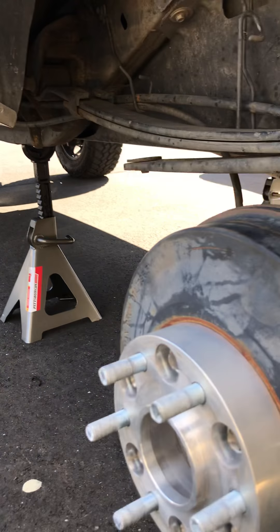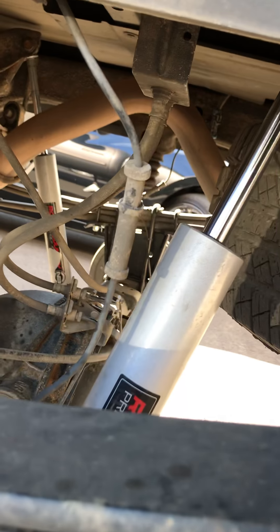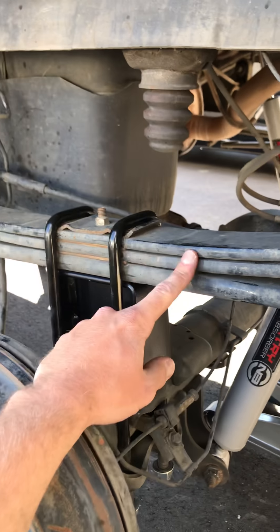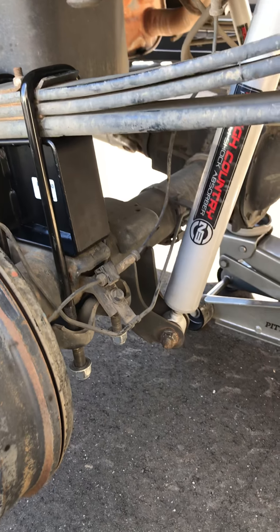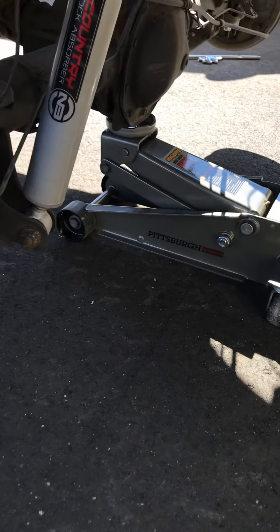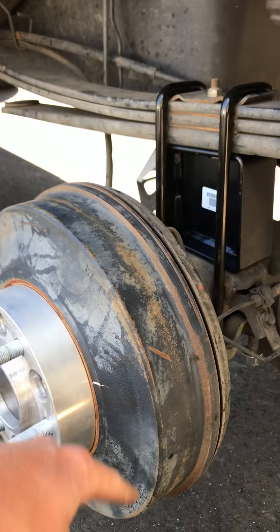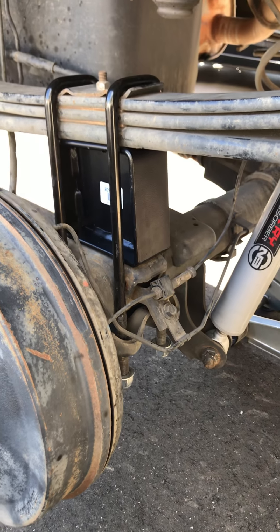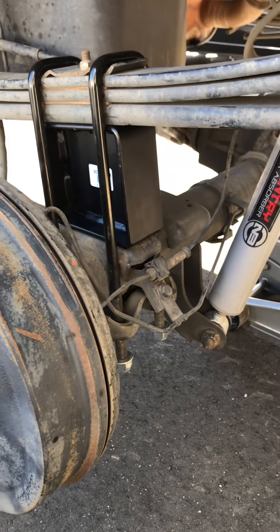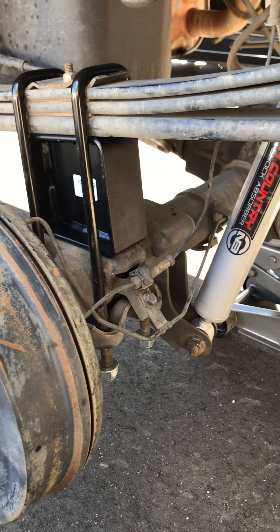Then you come back here, loosen up your u-bolts — and with that style block over there, you'll also take the extra little leaf clamps off. Loosen those up, take the u-bolts out, then lower the floor jack and the axle will fall down from the spring. Then you'll be able to pull the block out. From there, especially if you're going down a block size like I am, it's easier — you've already got plenty of clearance to get your new block in. I'll let you guys know how it goes once I'm done, thanks.